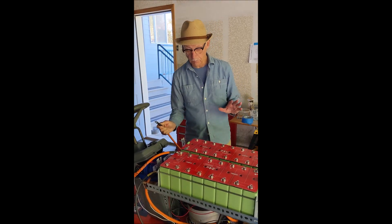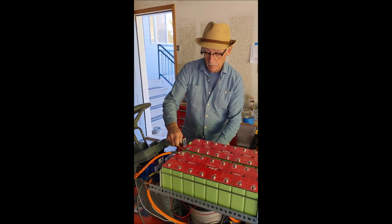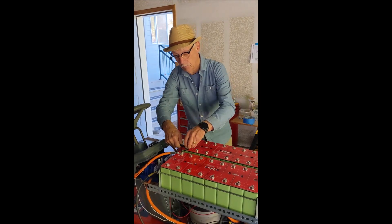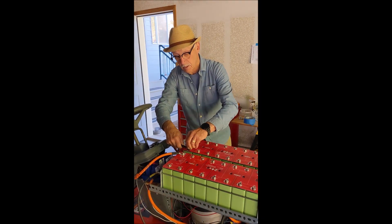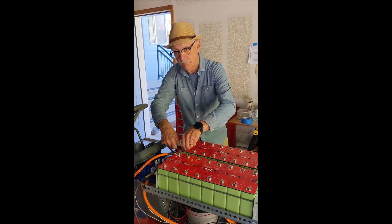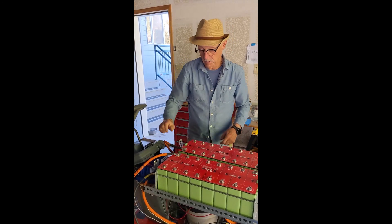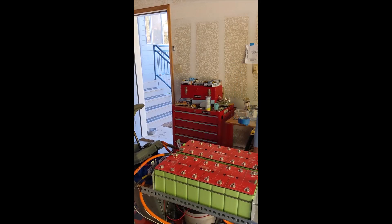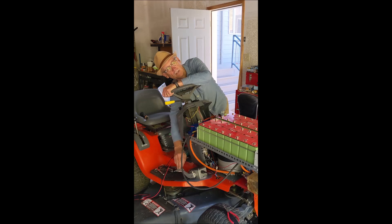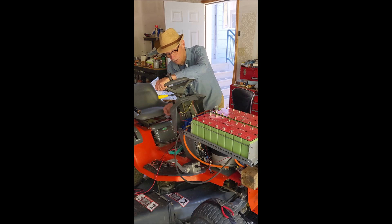We've completed the wiring. We're going to attach the positive cable here — no sparks, good news. We'll put a bolt on there and come back in a minute and start it up. We've got motor running on throttle. Excellent.